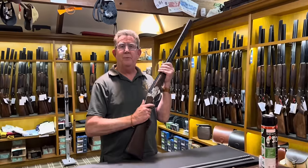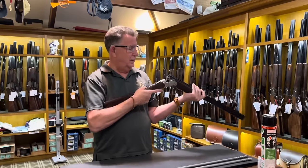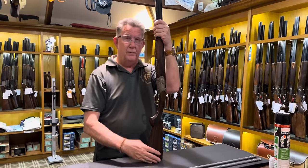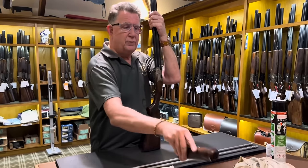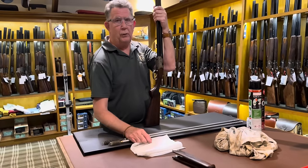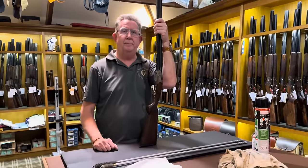Well obviously take it out of the slip, bring it out and make sure it's empty. Stand it up on the end, take the forend off. Always put the forend down in the middle of the table — if you put it on the edge it'll roll, smash, and then you're into a new forend. So put it in the middle of the table like that.